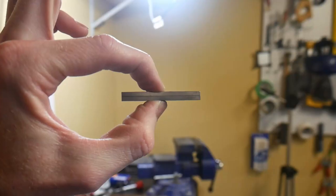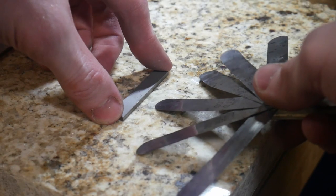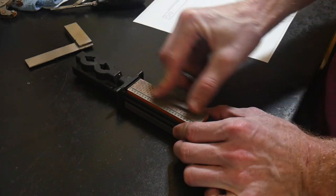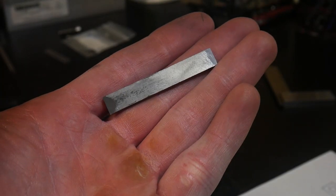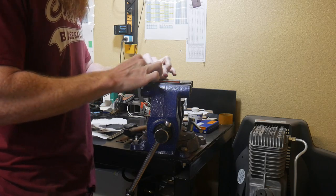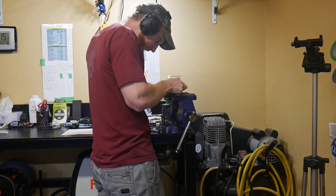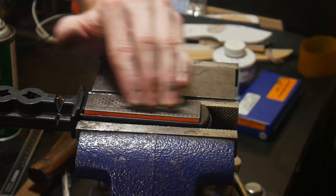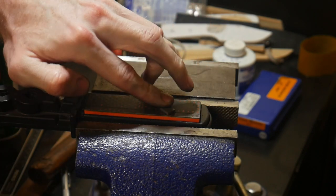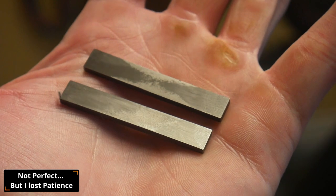Right off the bat I noticed the carbide inserts are not flat — you can see daylight between them when pressed together, about a five-thousandths-of-an-inch arc. Being carbide, I don't have any abrasives that can act on them: no sandpaper, no ceramic belts. So I resorted to an old diamond-impregnated sharpener and went at it for about two hours. I didn't get them perfectly flat, but much better. A higher-quality diamond stone or diamond lapping fluid would be better options.